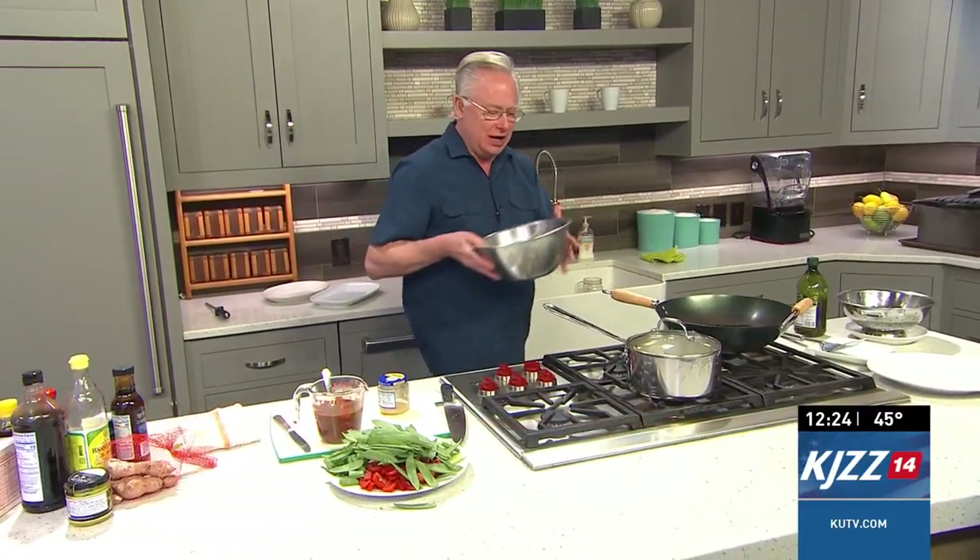Welcome to the kitchen. I'm working on a beef with black beans. It's very simple and easy to do — that's why I love stir fries, because they are so simple.